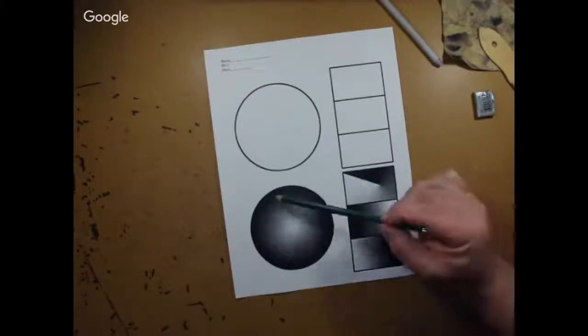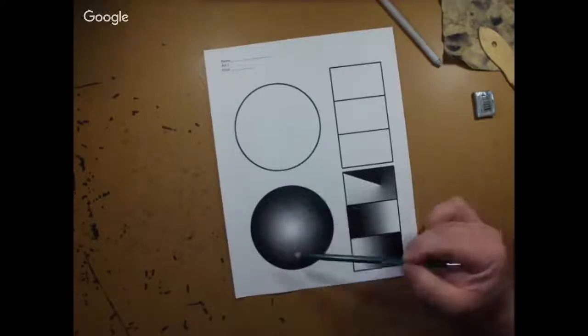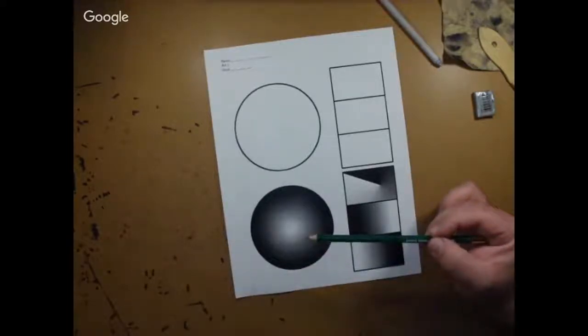What I'm going to have you do is shade this circle to look like this circle. This is going to take a little bit of practice and time.